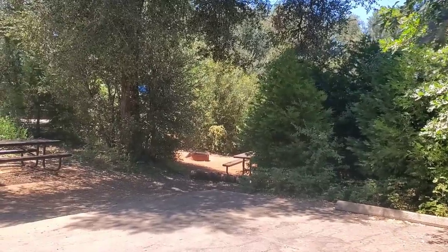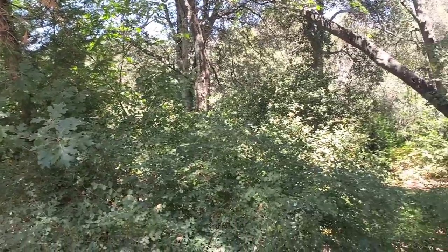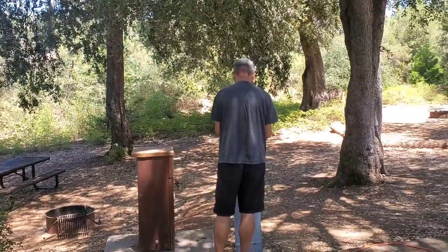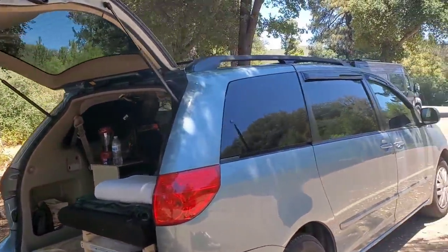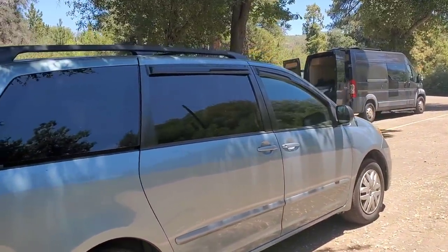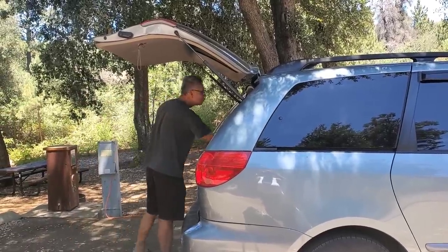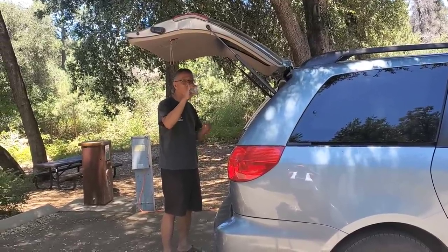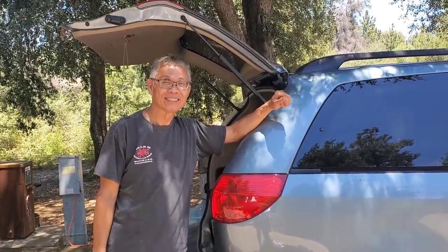We are at the Glow Summer 22 meetup at William Heiss Park in Julian, and it is beautiful, but it has been a little toasty at times. If you have solar, you kind of need to park in the sun to get your solar, so that's where a good awning comes in. But those awnings can be $800, $1,000 or more, and I am a frugal person. So let's go check it out.